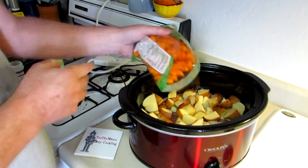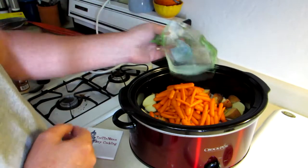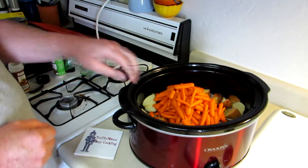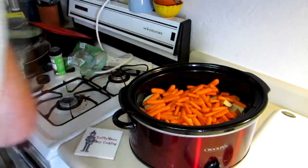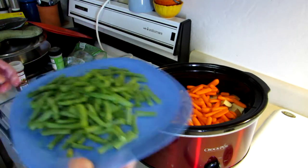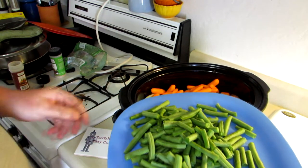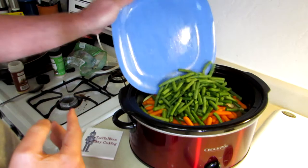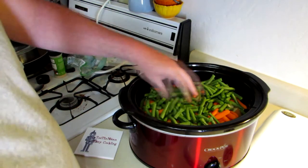The baby carrots are all cut up — we don't need to cut those up any smaller, they'll be fine. These green beans were a pain to cut up, so if you want to keep it simple, don't use green beans. I had them in there so I'm using them, but they're kind of a lot of work to cut up.